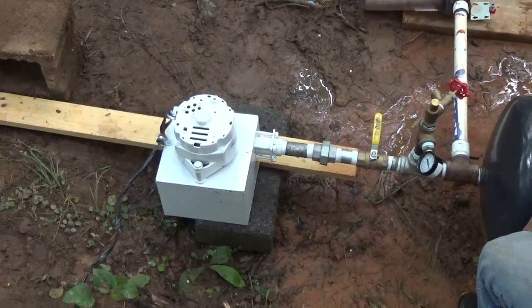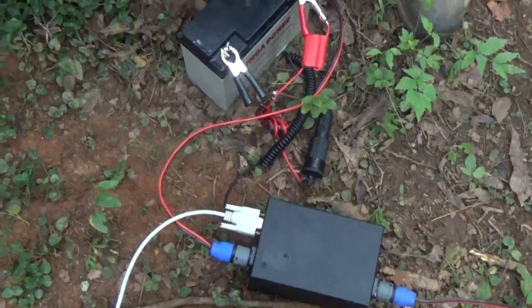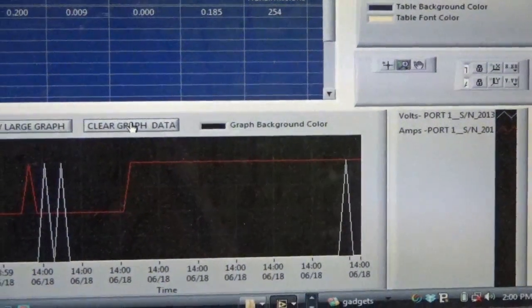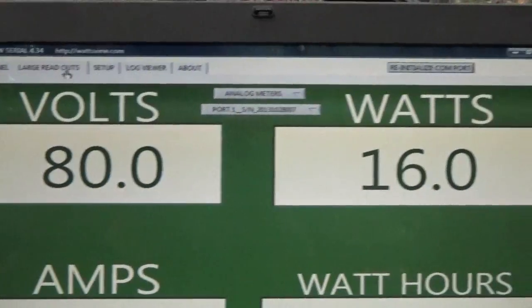We've got the Pelton hooked up to our Ram pump and we're probably around 55 PSI. We're running through a nozzle — I think the nozzle is a little big — but we're doing a test now. We're running it through a step-up transformer and then a bridge rectifier, coming over to the Watts View system. We're powering that off the grid with a 12-volt battery. Let's fire up the Pelton wheel — crank her on all the way. What's the PSI? 52 PSI. We've got 80 volts and 16 watts.